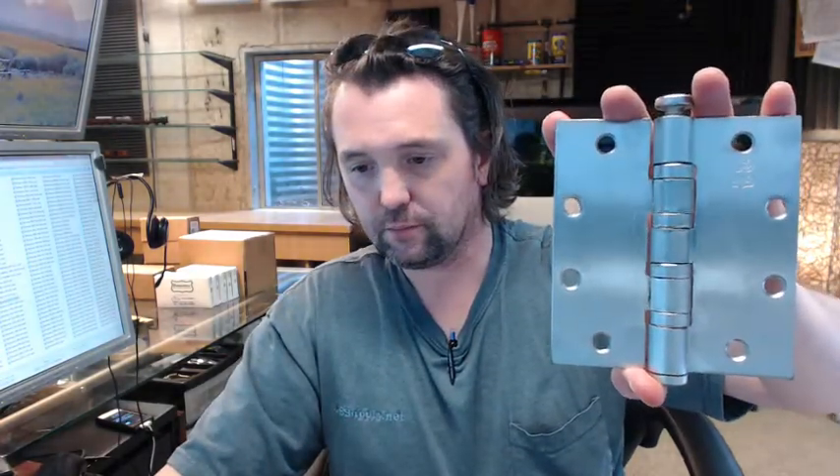There is a link below this video to the cut sheet, which shows everything important dimensionally about the hinge. If you have any questions on interpreting that, by all means let me know — reach out to us.